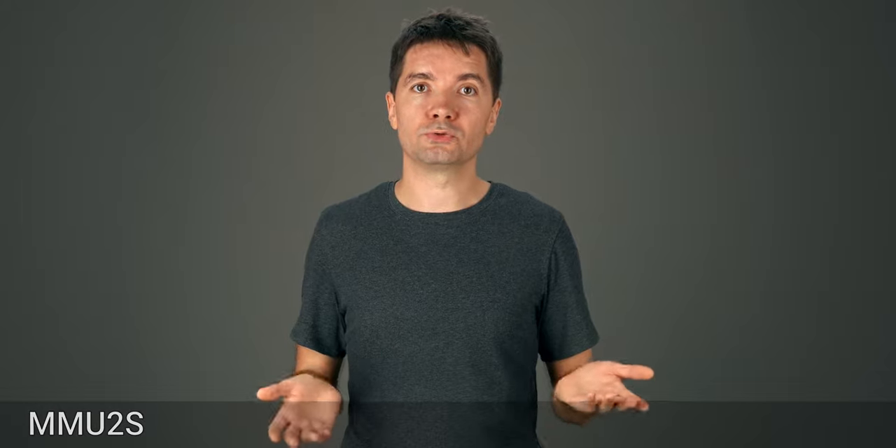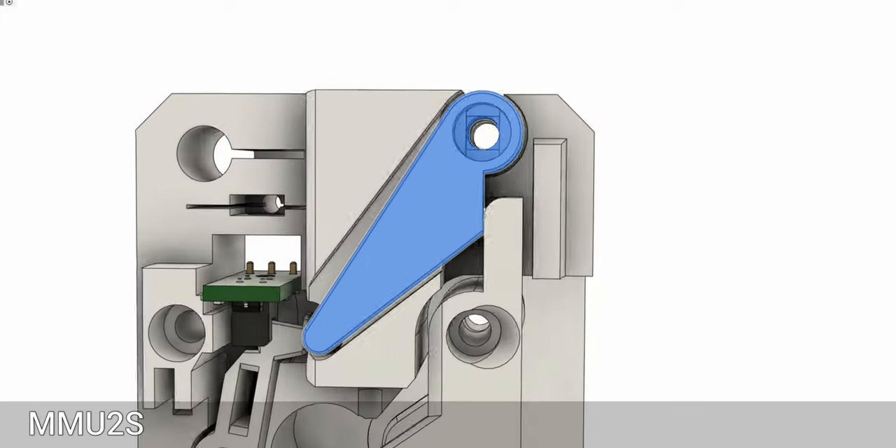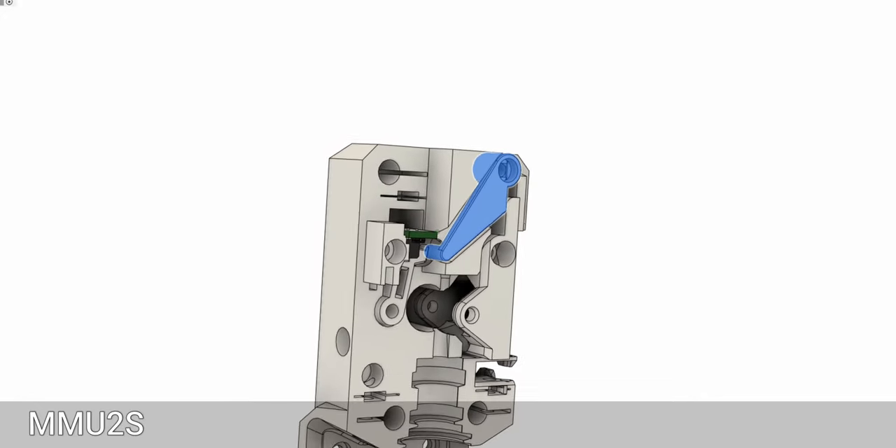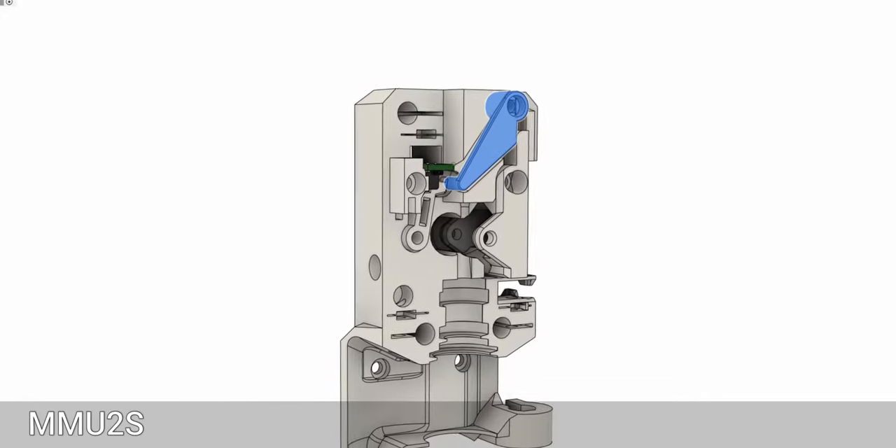Lots of you are using the multi-material unit and have encountered some issues. I've made a few adjustments on the multi-material levers and added more detailed instructions on assembling and adjusting the sensor in a separate video. Check it out up here or in the description below.